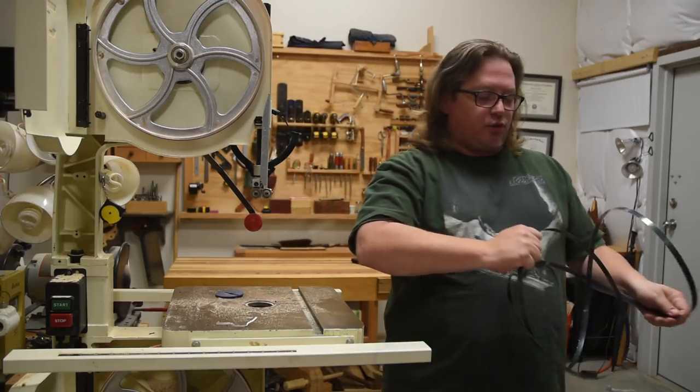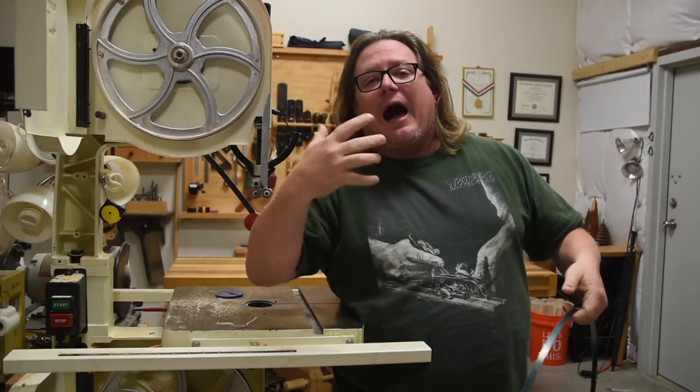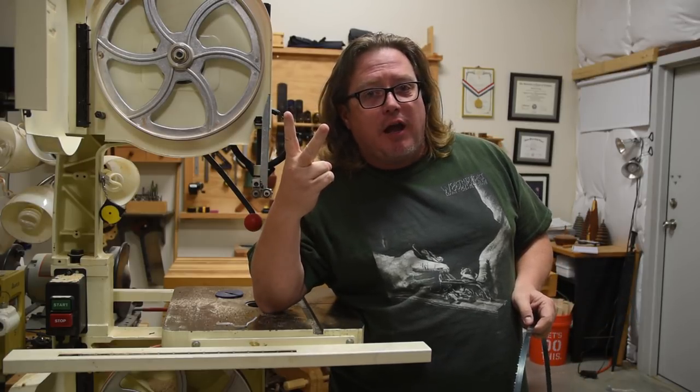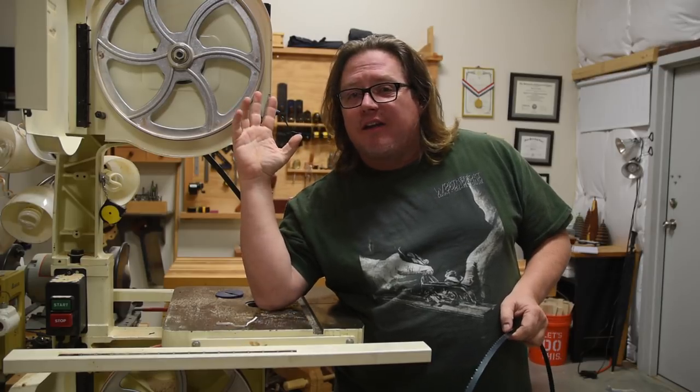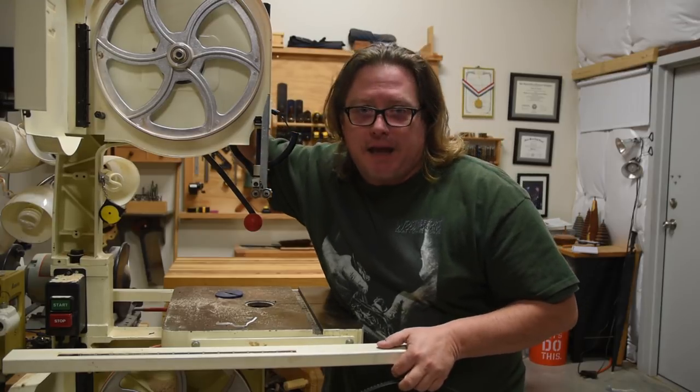I have always said that there are only three power tools that I just do not want to deal without, with the way I would work. One's a lathe, two's a thickness planer, and three is a bandsaw. And if I had to limit myself to just one of those, it would most definitely be my love affair with a bandsaw.